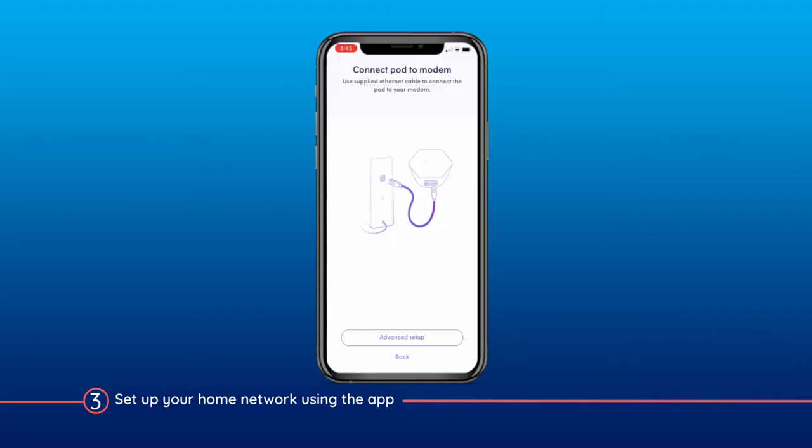Depending on the model of your modem, the on-screen instructions in the app may tell you to physically connect your modem to the first pod using an Ethernet cable. If this is the case, leave the modem and the pod connected after the installation is complete.